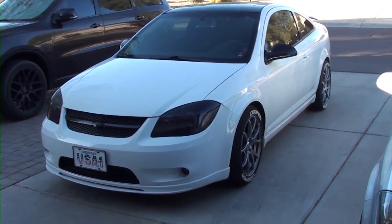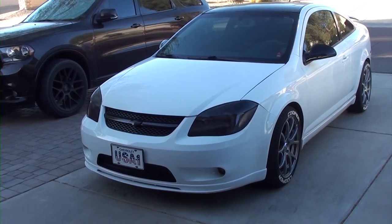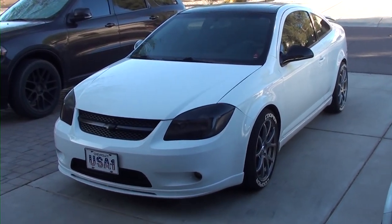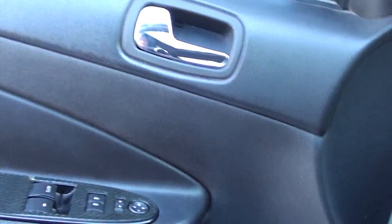Welcome back to the channel. Today we're going to be going over how to replace the sunroof motor on my Cobalt. It's been bad for a while - I just haven't got a chance to get it fixed. I'll show you how to do that. Let's go inside and I'll show you how this thing is acting.